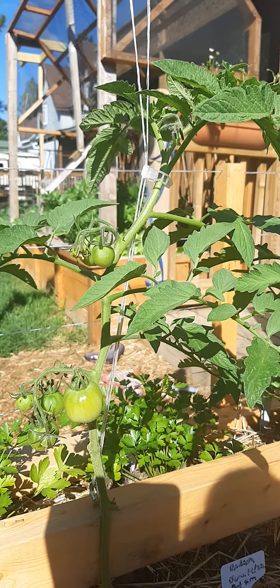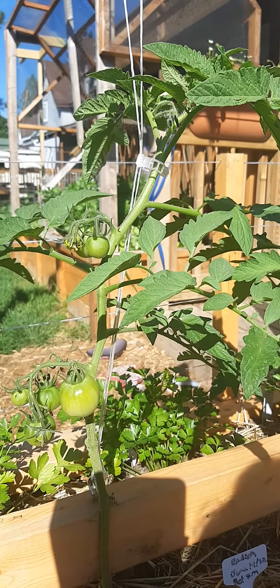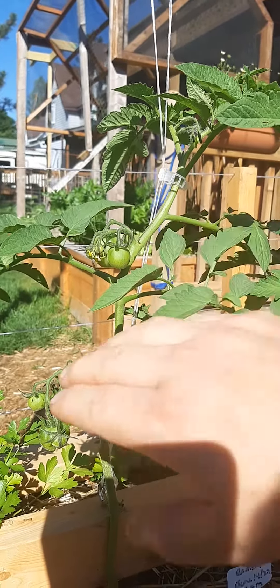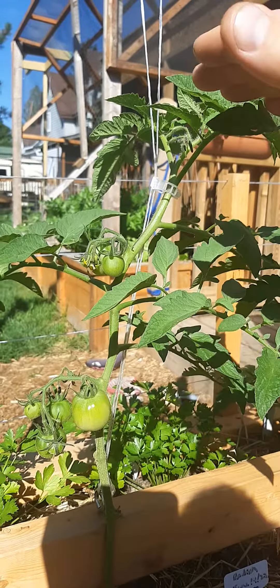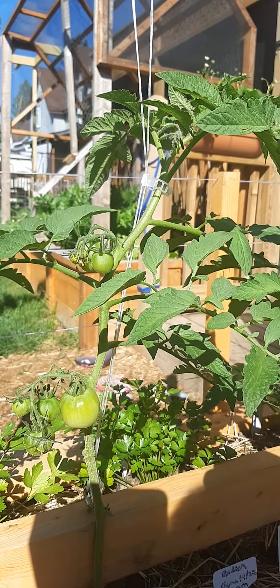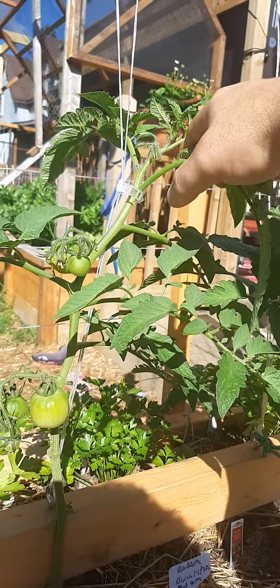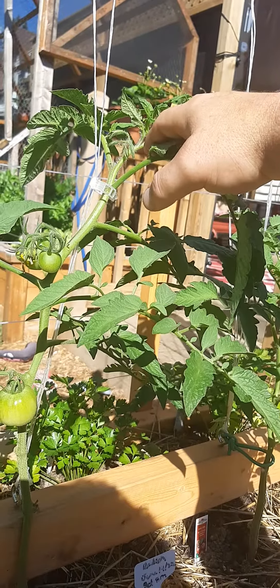The sun leaves collect the sun's energy for the plant to grow. Typically you'll have fruit set, sun leaves, fruit set, sun leaves — that kind of pattern. At the top you have what I call the leader. This is where the growth on the plant happens.